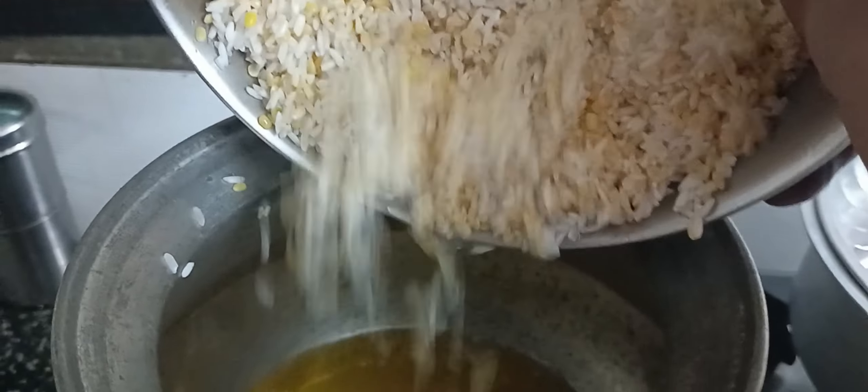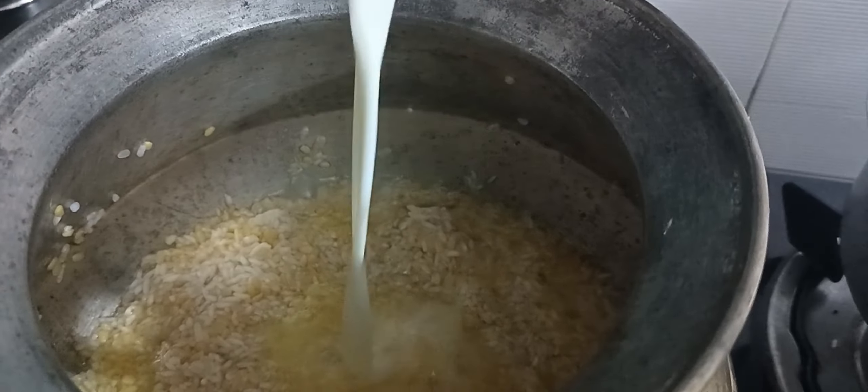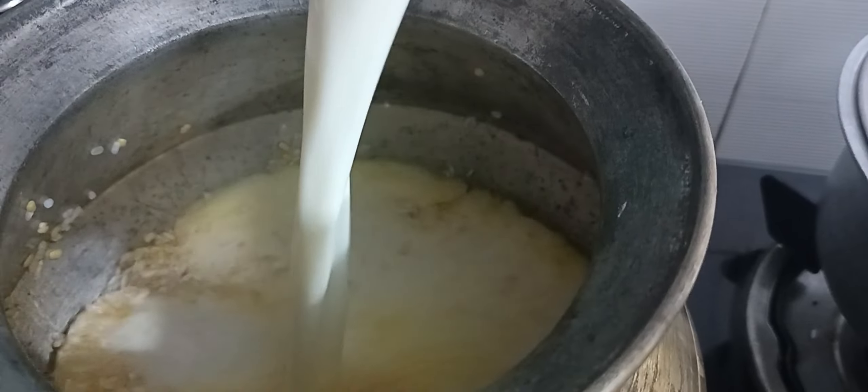I'm going to add the olive oil, and add some salt. We'll put some salt in the olive oil and add lime. Mix it in the olive oil and mix it with salt.